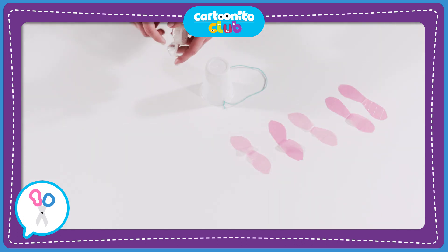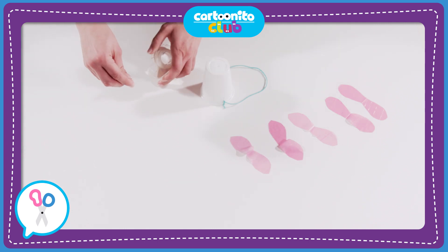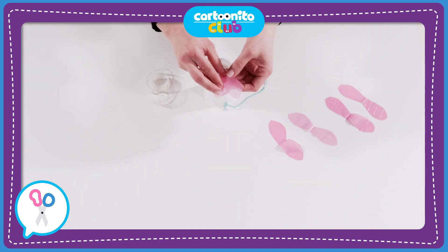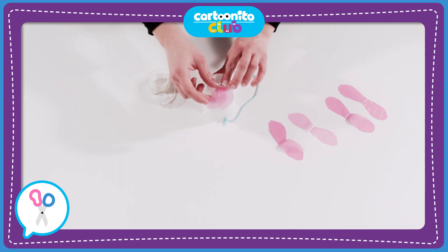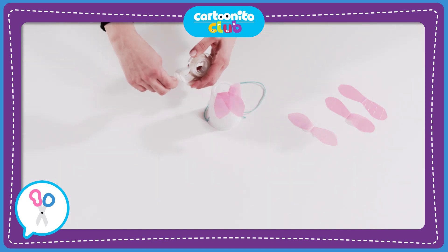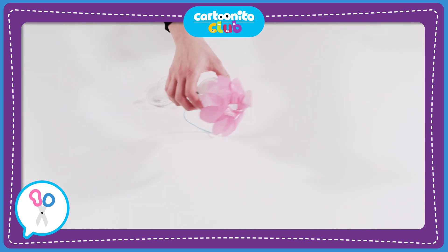It's time to tape them onto the cup. Take a piece of double-sided tape and tape it onto the bottom of the cup. Take a petal, fold it so the two sides overlap, and attach it. Do the same for the whole of the bottom of the cup — it's already turning into a pretty flower, isn't it!